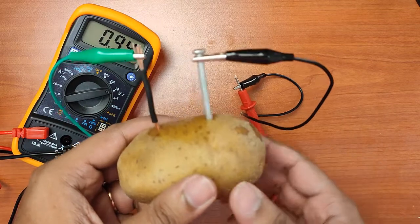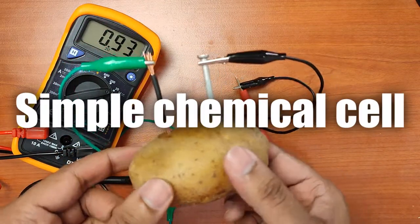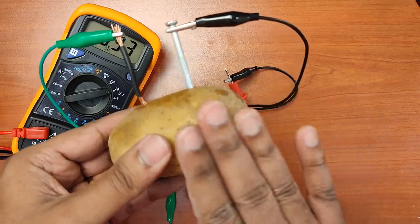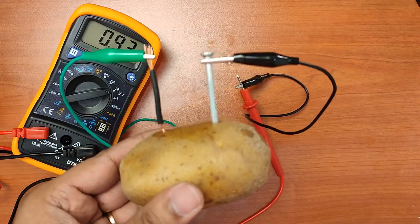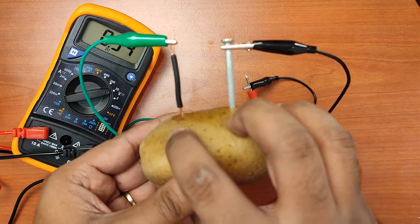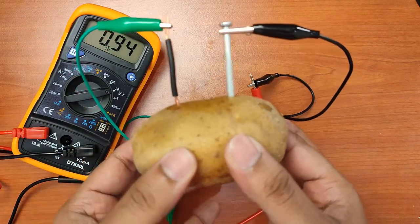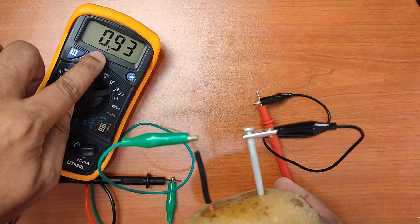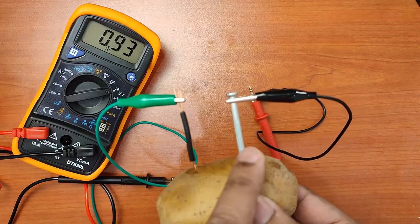So this right here is a simple chemical cell. We have two different metals as electrodes, and the function of the potato is simply the electrolyte. The actual chemical energy does not originate from the potato — it starts with the metal donating electrons. So the potato is only the electrolyte. We are able to produce about 0.94 volts of EMF using copper and zinc.